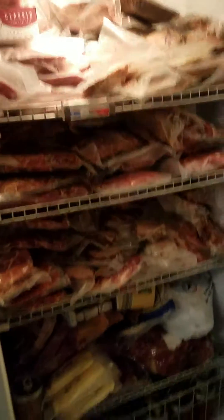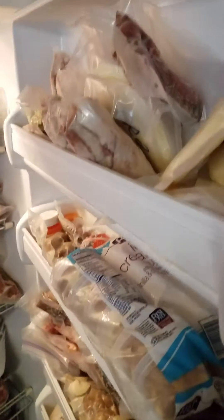So what's this got to do with generators? Let me show you. That's all meat, lots and lots of meat, and some other fixings. The generator — why is this important? Because where I live, the power goes out quite frequently.